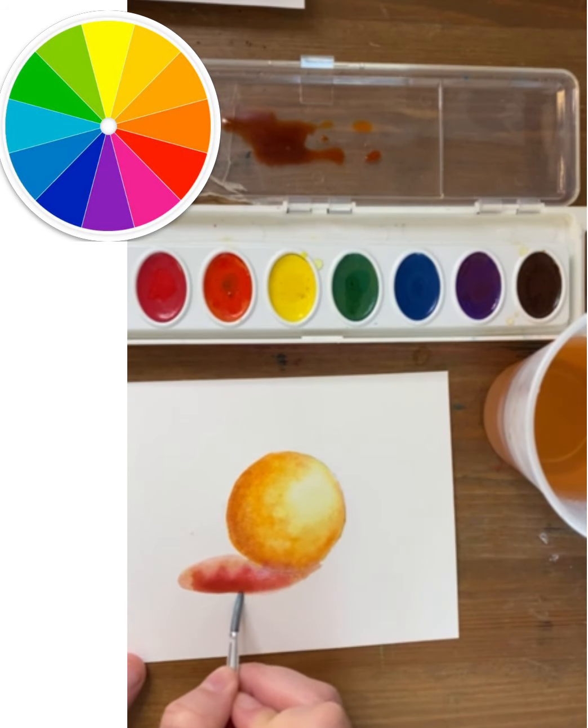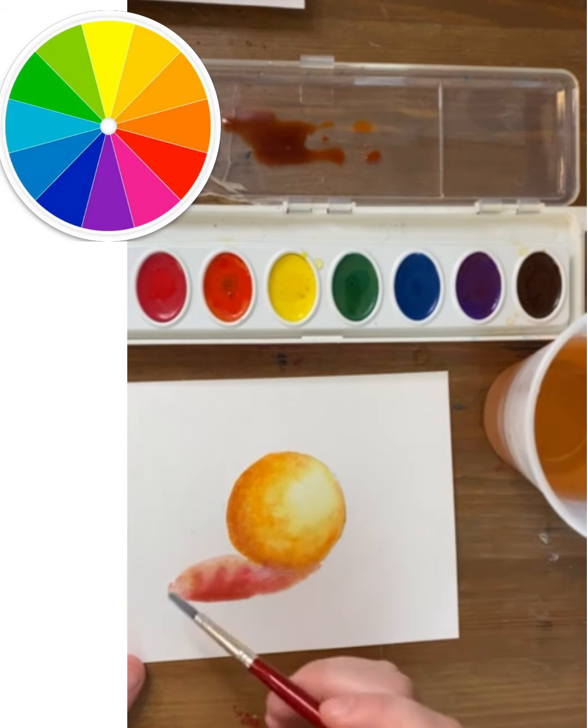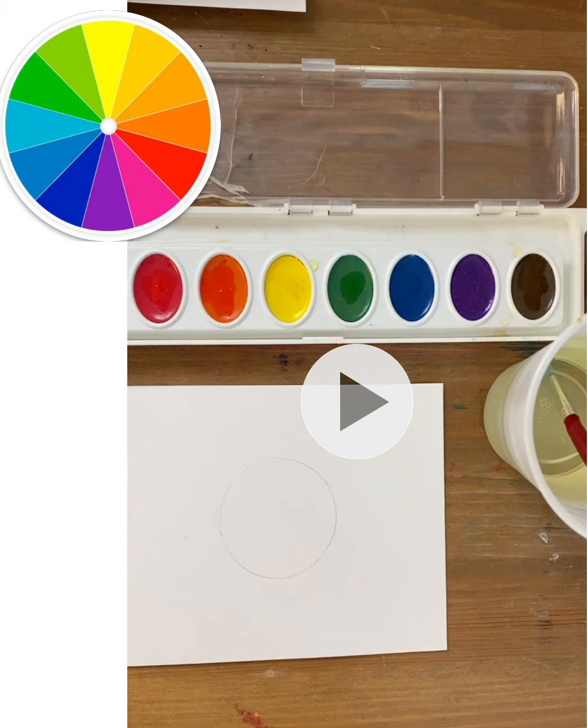You'll notice that when I add that clean water it kind of pulls the pigment out — maybe a little more than I wanted. But here's how you shade a sphere with watercolor paint.